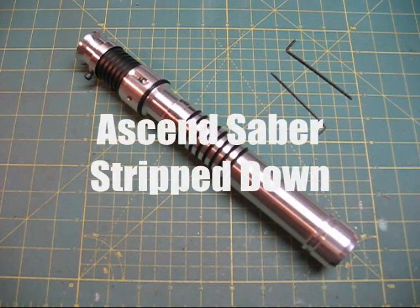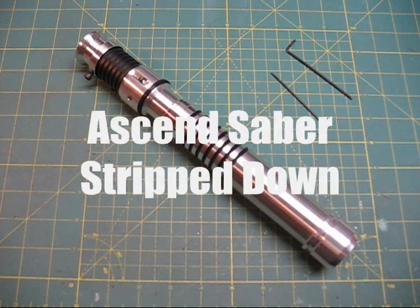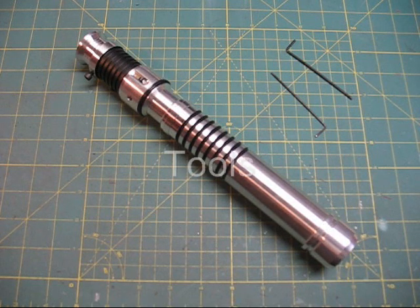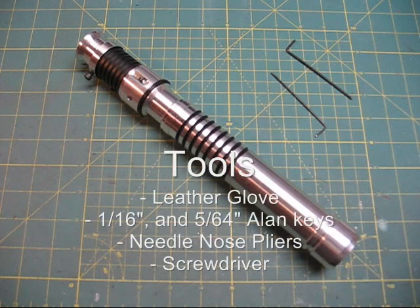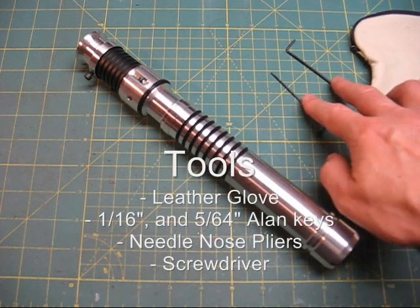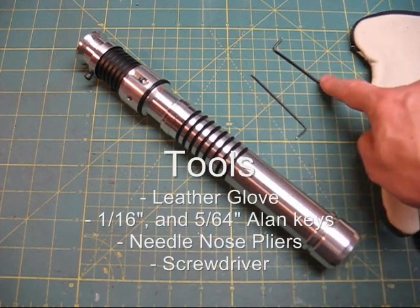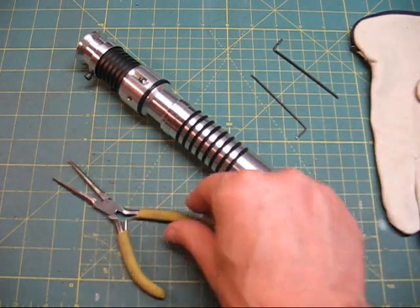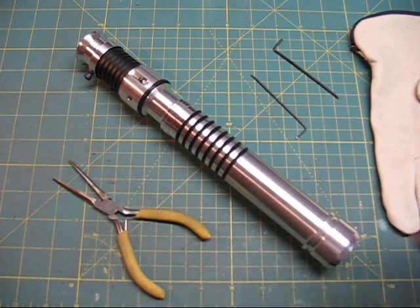Hi, welcome back to Genesis Custom Sabers. This is just a quick video to show how easy it is to break down an Ascend Stunt Saber. These sabers have been painstakingly designed to be easy to upgrade. I will be posting videos in the coming months showing different upgrade options and tutorials, but let's get started. All you're going to really need is a leather glove, two allen keys — a 1/16th inch and a 5/64th inch allen key — and needle nose pliers. And that's it.